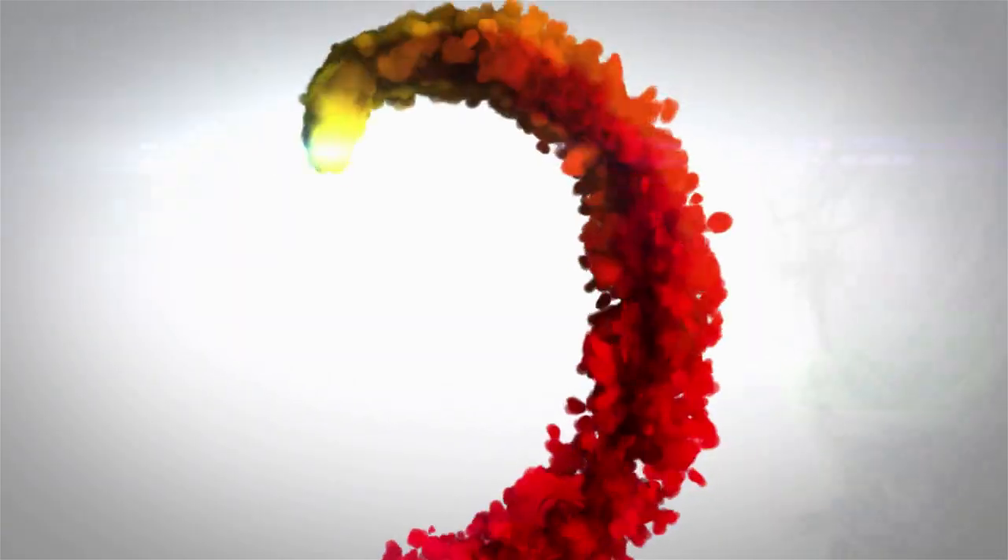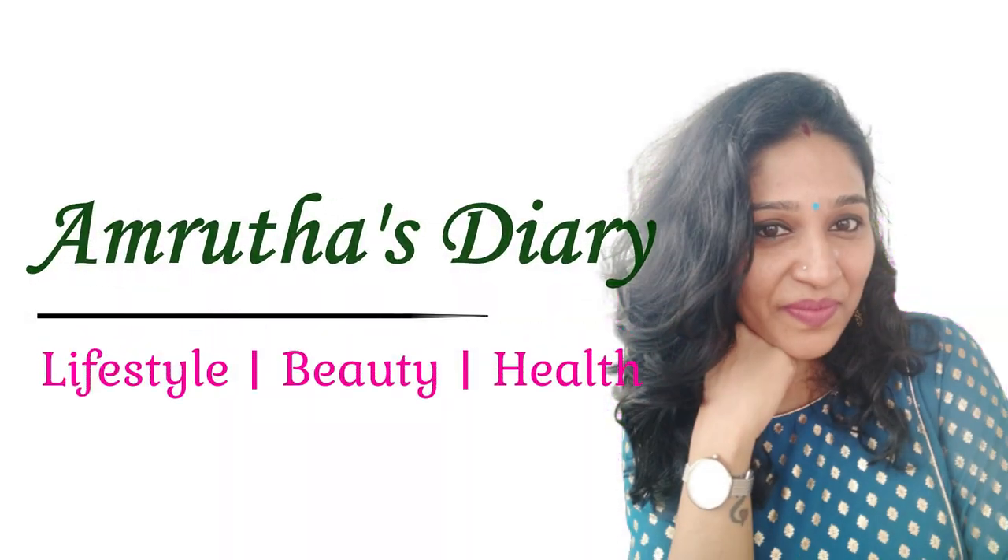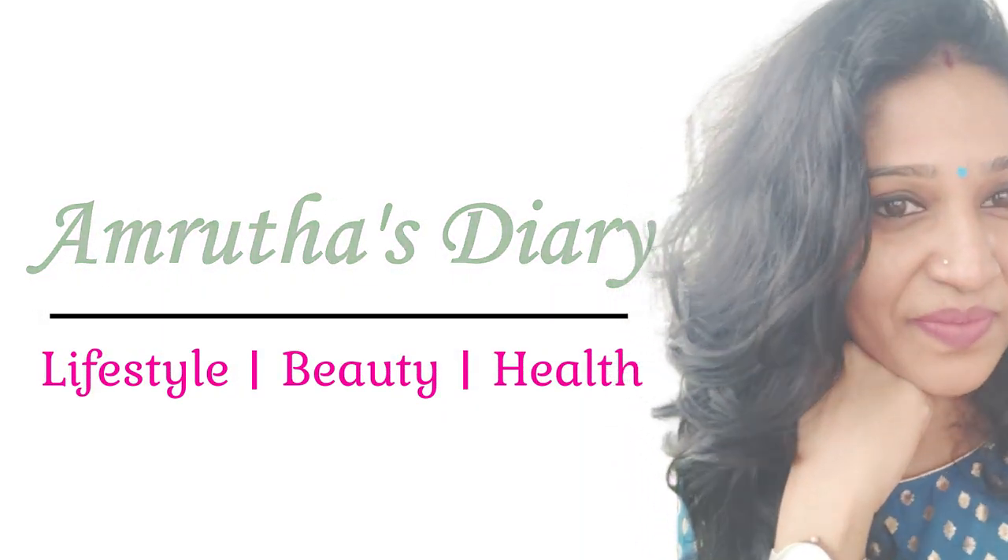There is a chance this will affect the pH of the skin. Hello everyone, this is Amrita. Welcome back to our channel Amrita's Diary. This video is going to show you how to remove tan instantly.